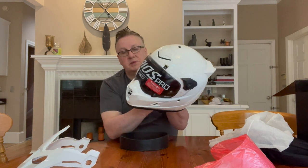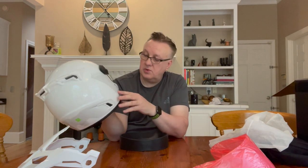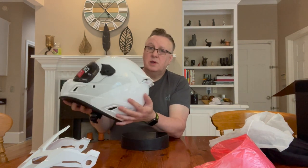Now why did I go for this particular helmet? I could have bought anything — an Arai, a Shoei, an AGV, anything like that. Well, I wanted to try something very, very light, and you have to understand this is proper pre-preg carbon fibre, so it's incredibly light.